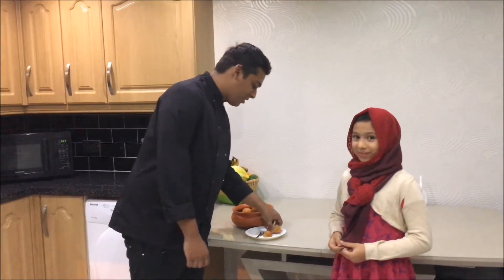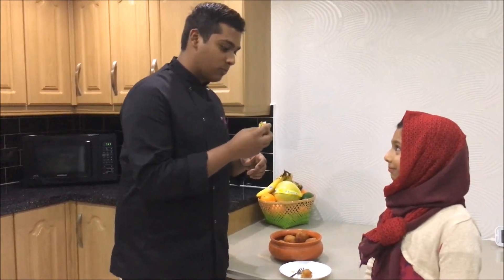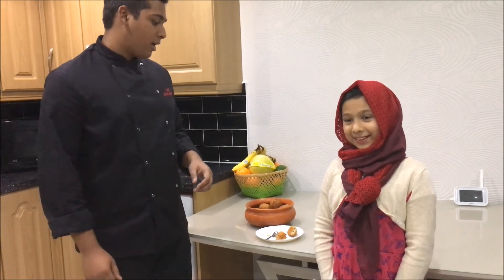I'm going to try it as well — looks quite nice, to be honest. It tastes really nice. It came out really nice — the spices are really nice. My sister did say she's going to make the next video, so be prepared to watch out. It's been Zia's Kitchen. Thank you. Bye.